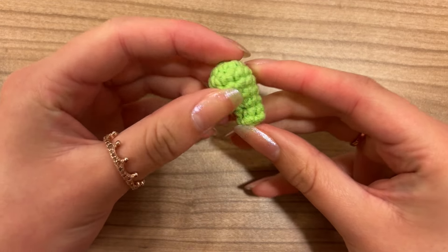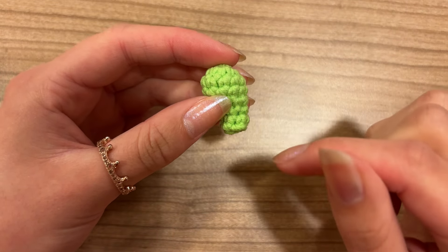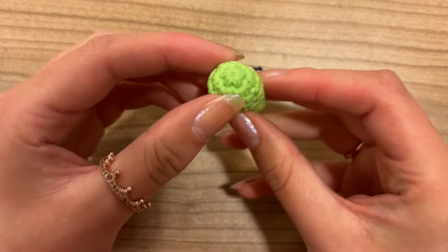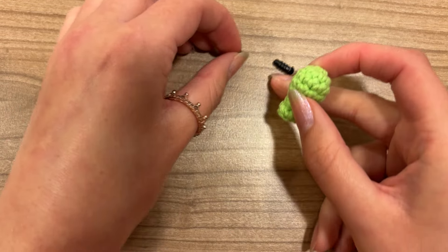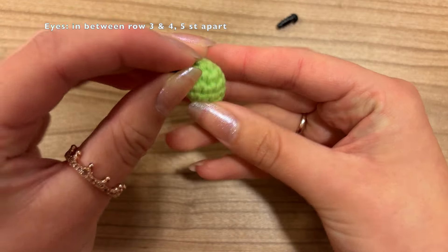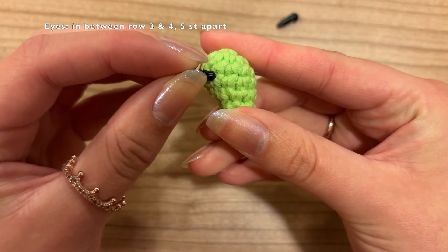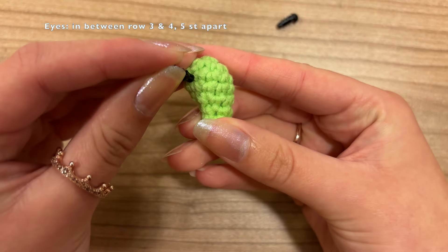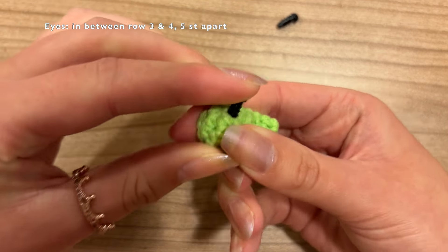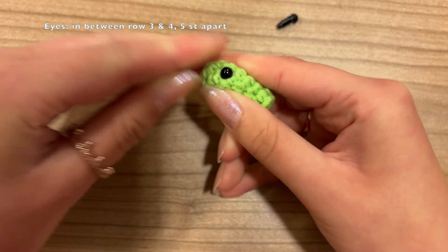Now we can put in the eyes — we're not going to glue them yet, because they might get some glue onto our crochet hook or needle. We're just going to place them as a reference for where we want to put the spikes. We're going to put the eyes right in between rounds 3 and 4. This is the first round, second round, third round, and fourth round — put the eye right in between there. Push it in; if you've stuffed it firmly this might be a little more difficult, but just wiggle it through.